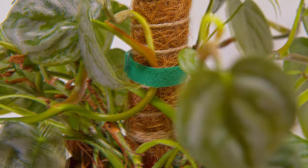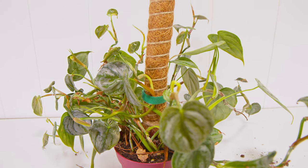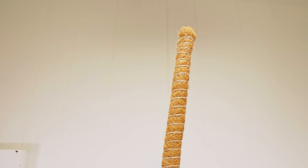It's a real shame if you were to already strap the vine maybe 12 or 15 inches high. You're kind of limiting the amount of time you have before you have to chop and prop the top cutting, if that makes any sense.